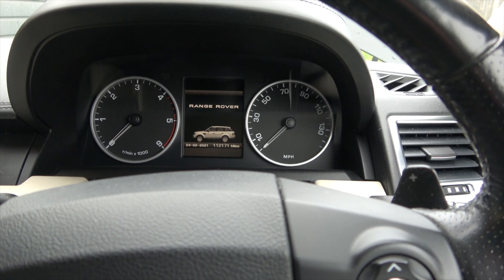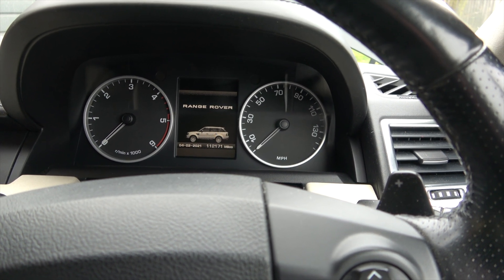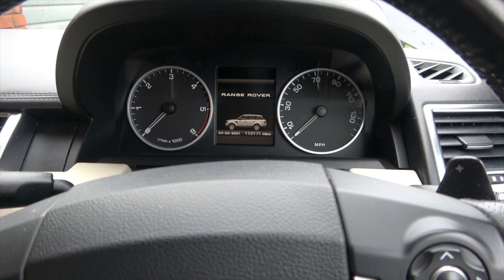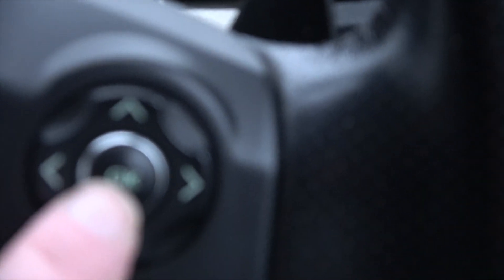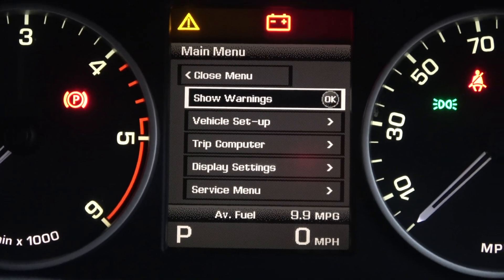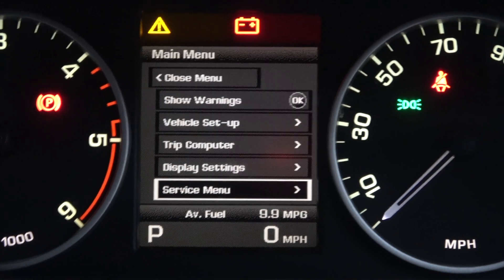Let's have a look inside the car. Here we are sitting in the car. To access the service menu, in which you'll find the oil level check, first you need to press the start engine button without putting your foot on the brake. Now to access the service menu we need to come down here, press the okay button, and that will give us this screen. Then we can toggle down using the arrow to get to the service menu and press the okay button again.